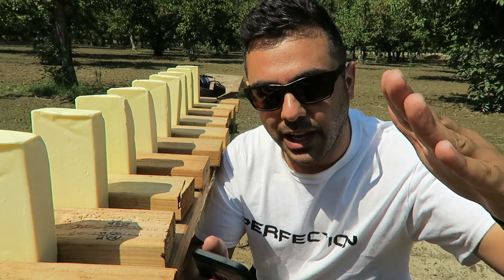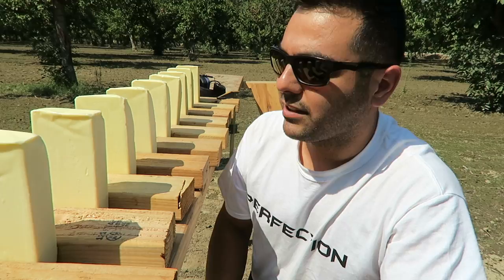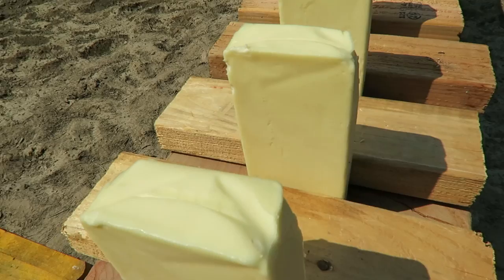What's up guys, welcome back. So one of the subscribers named Garrett Knight wanted me to shoot these butters for some time now, and I kept promising him I'm gonna do it. I got these butters right over here, these blocks of butter. I had to go to a special restaurant supply place to get them — they're about an inch, inch and a half thick. I'm gonna go ahead and shoot it with the nine millimeter.